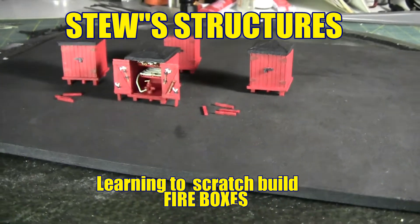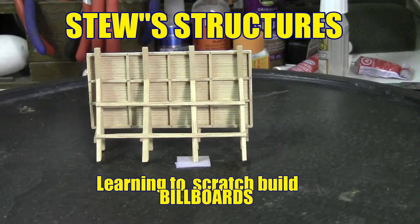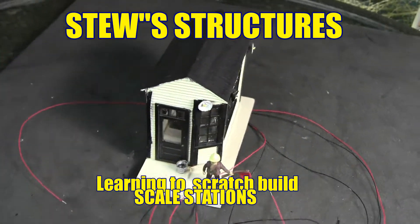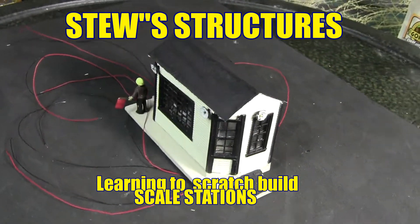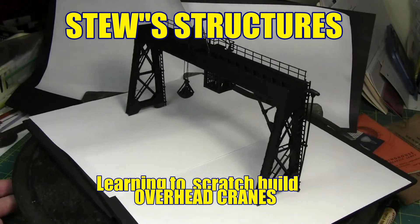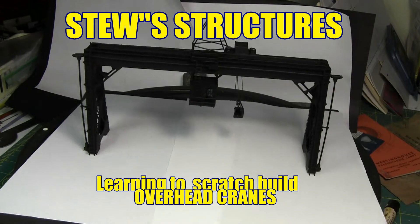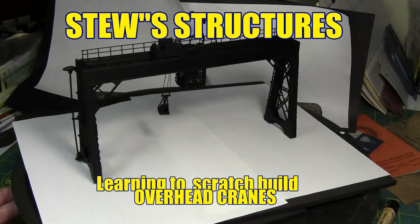We'll go through the entire process of modeling from coming up with the resources, pictures, prints, and measurements, to getting the materials for the structure, and then going through the whole process of building the structures. And oftentimes you'll have the self-satisfaction of the fact that you built this for your model railroad and that no one else is going to have one exactly like it.